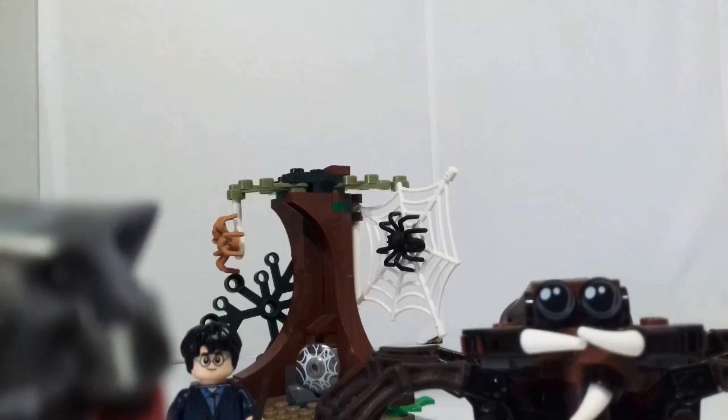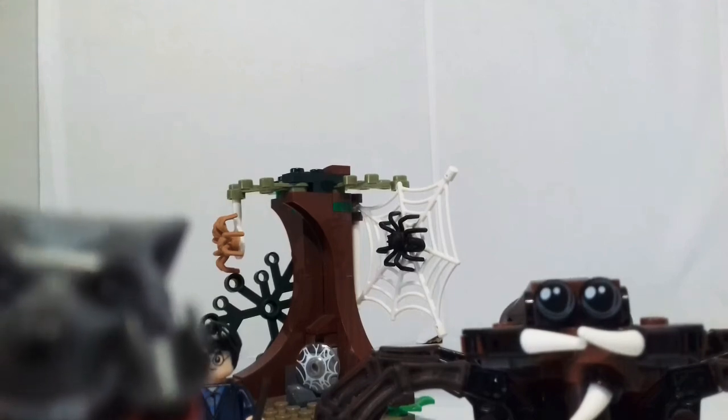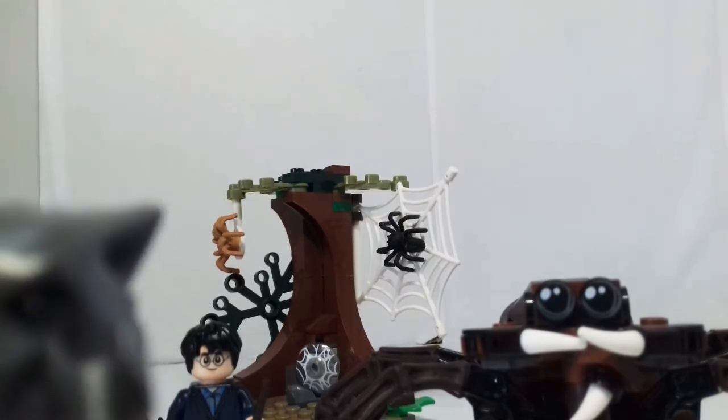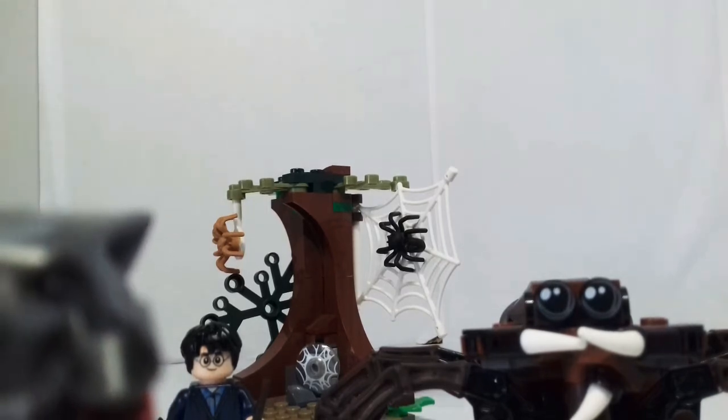Hello, I'm Lego Wolfgar and I'm back with another video. Today I'll be reviewing Aragog Slayer, which came out in 2018 and retailed for £13.